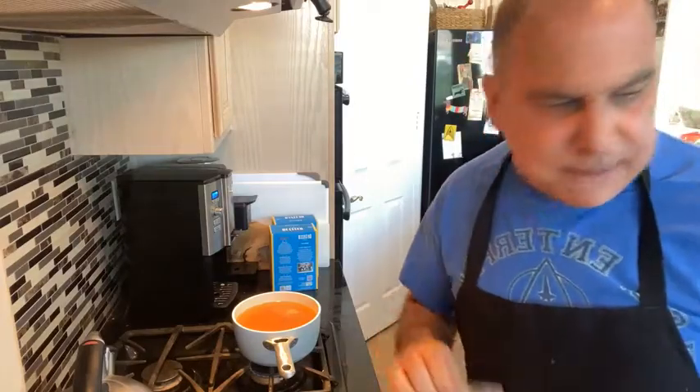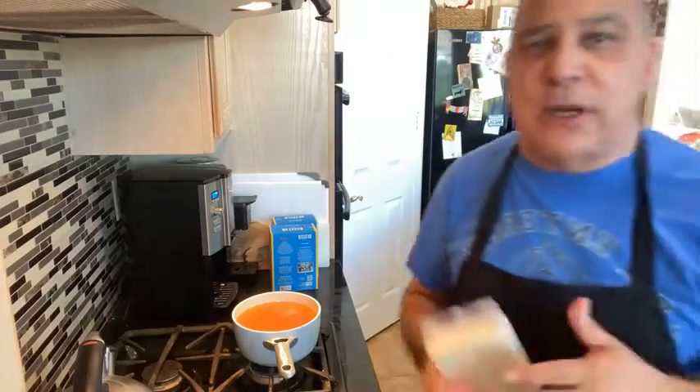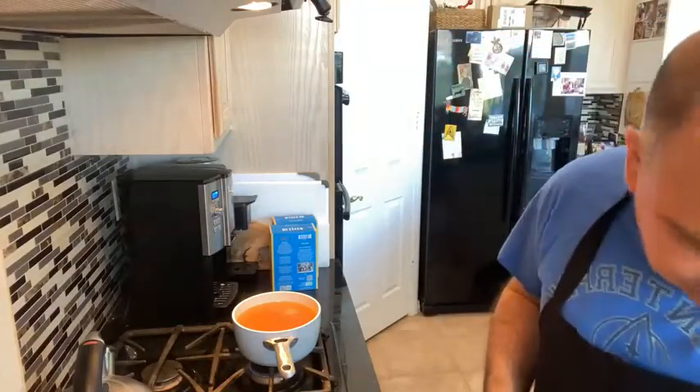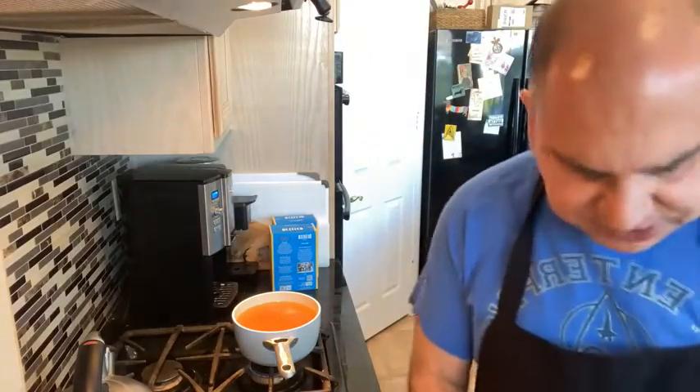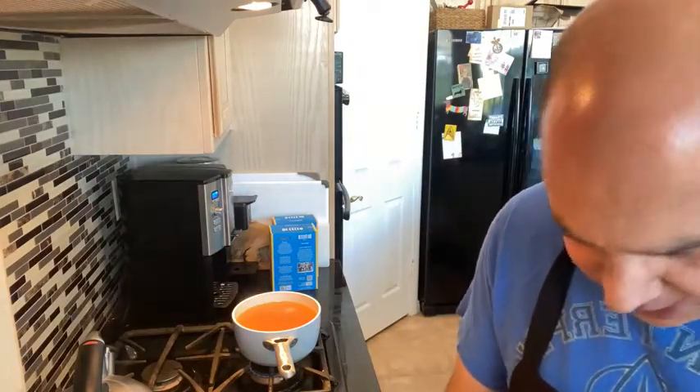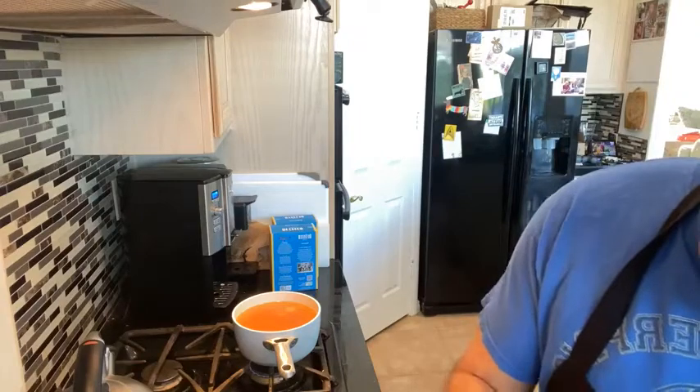We're making dinner for 10 people, so I want to make 20 risotto balls so everybody can have two. I'm going to open up my rice and use this whole box, which is fine. That'll be plenty.